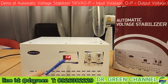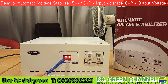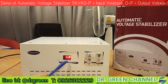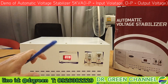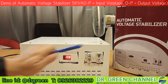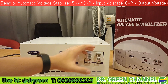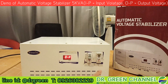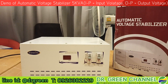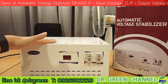On the screen we can see 'IP' represents the input voltage, which is now about 99 volts, and the output is now about 199 volts. This is how we are going to show you. In front, on the switch, we have set and switched on only the stabilizer.